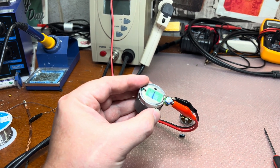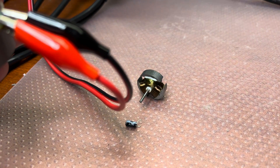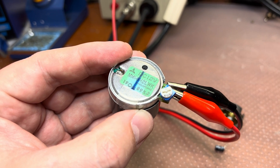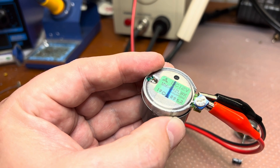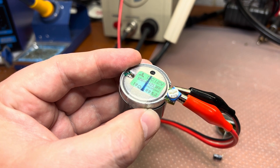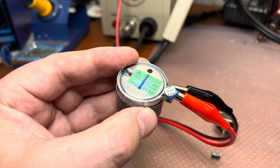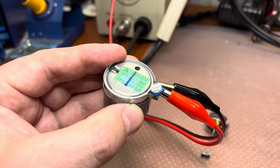I assembled the motor with the new rotor and replaced the capacitor, and I'm now able to adjust the speed using the pot. I'm currently running a longer test to see whether it will heat up as before or start working normally before putting it back into the deck.